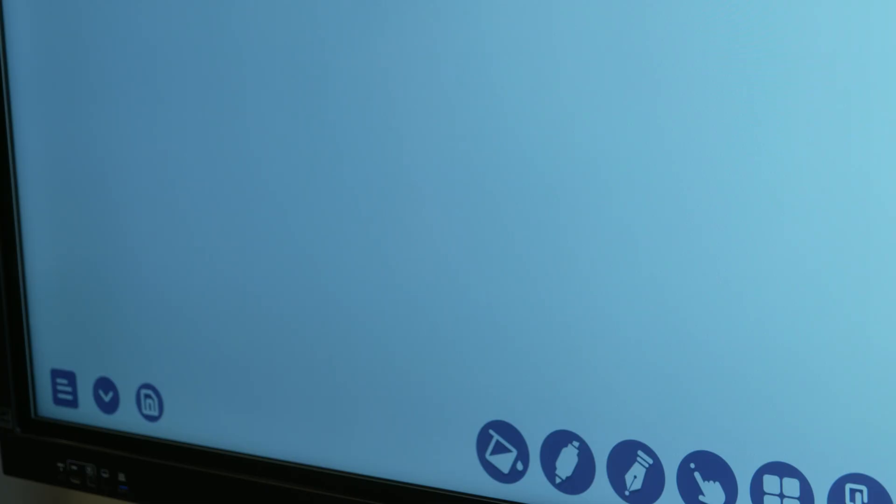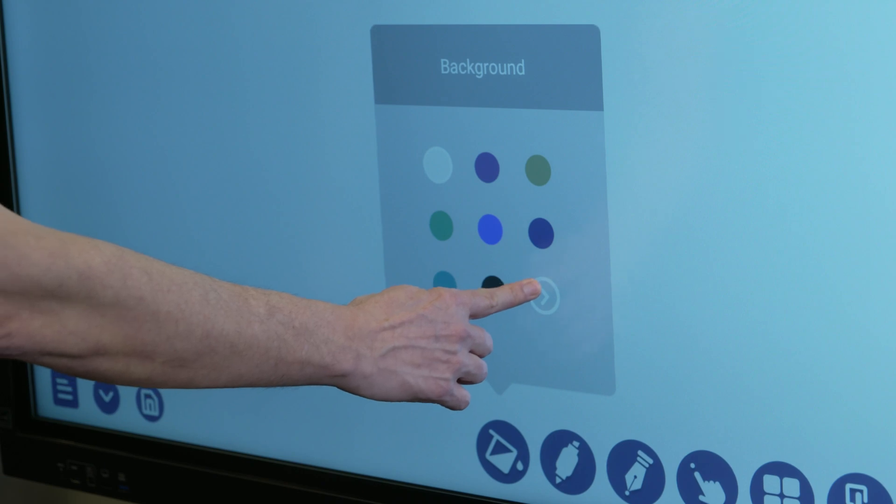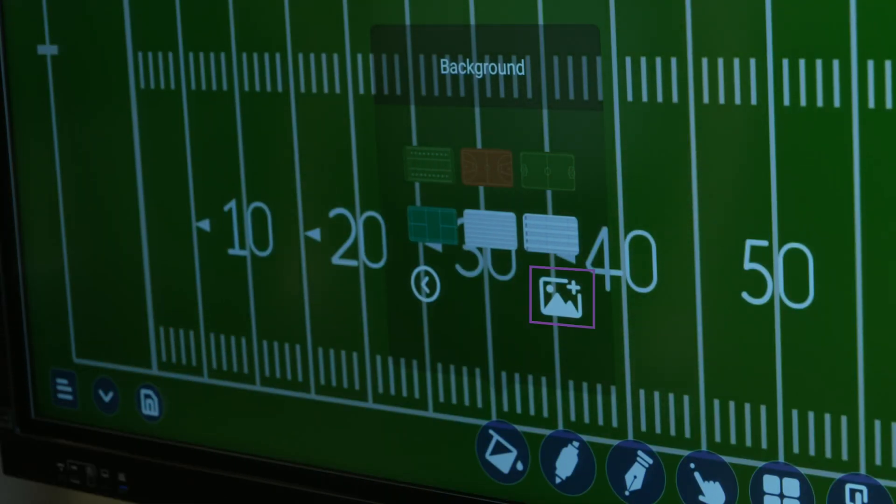If a plain white background isn't what you had in mind, you can change the background. Tap the background icon, then tap forward and back to see the background options. Select a background from the options on the board, or tap the add background icon to insert a background image from the display or from a USB drive.